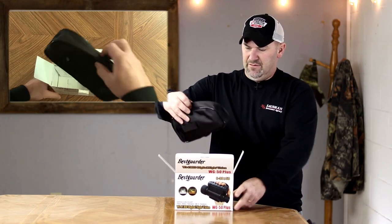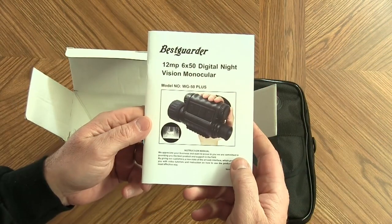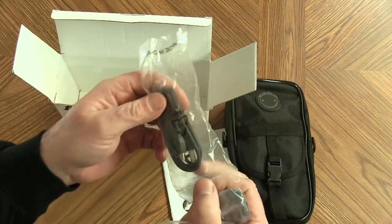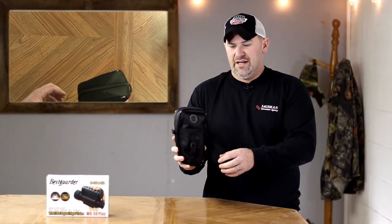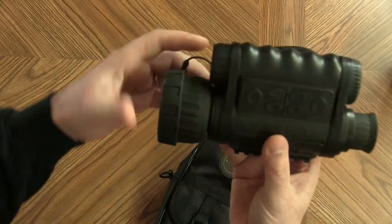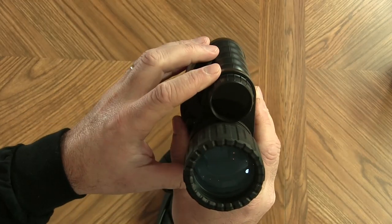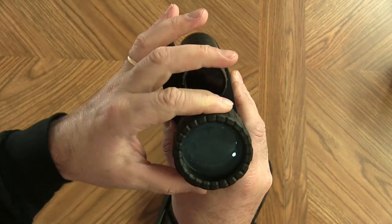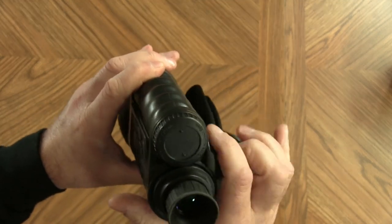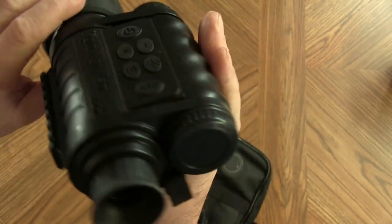Inside the box is a case with the monocular inside, an instruction manual, an audio-video cable, and a USB cable. Inside the case you have the actual monocular with a nice rubber cap, the IR illuminator, focus adjustment, eyepiece with a rubber cap, and it takes four double-A batteries. With four batteries in the unit, you press and hold the power button and it powers up.